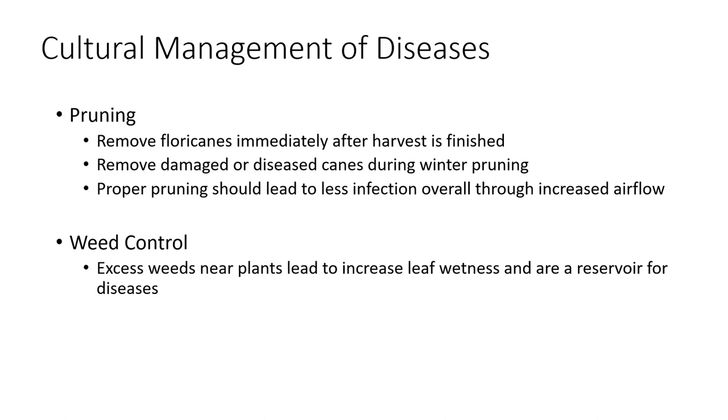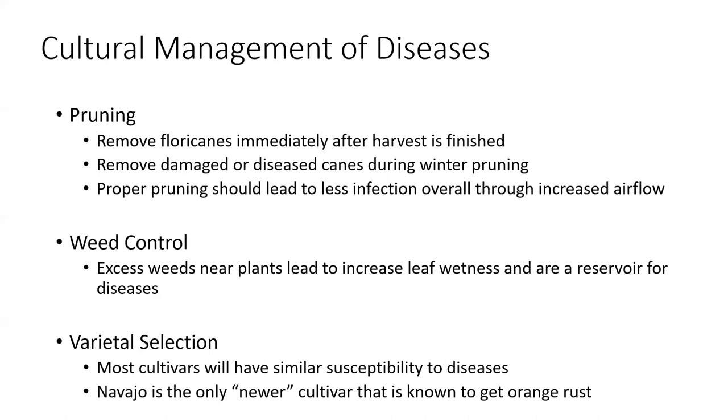If you're using landscape fabric, do a good job of cleaning out your plant holes too, because you'll see a lot of weeds come up in them. Regarding varietal selection — for the most part in blackberry, nearly everything has a similar susceptibility to the diseases we discuss. The one caveat is that Navajo, a commonly grown University of Arkansas variety for its late-season production, is susceptible to orange rust, whereas newer Arkansas selections like Ouachita, Caddo, Ponca, and Osage are not. So orange rust was bred out of those, but Navajo still has it.